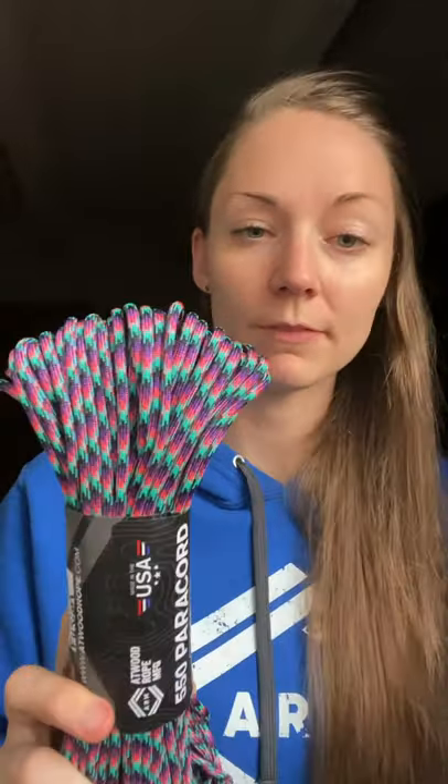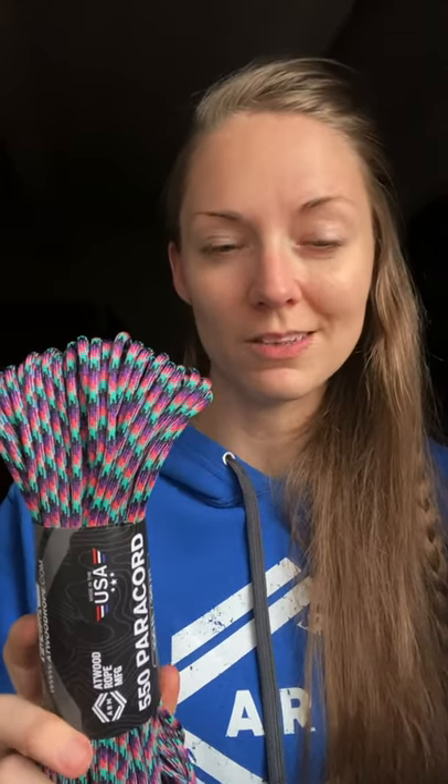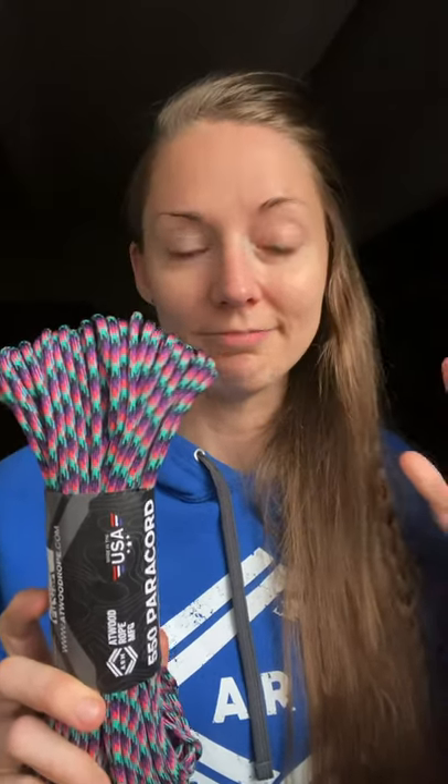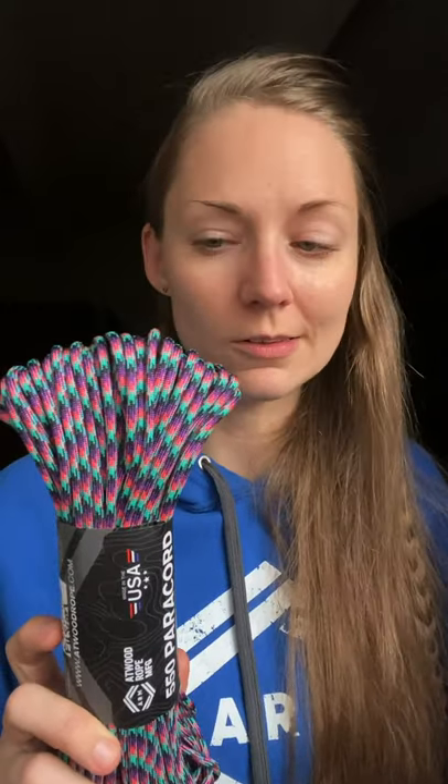And then Fusion is the other new 550 cord that I have. I noticed that a lot of times if somebody says they want pink and purple, or pink and blue, or pink and something, I don't have a lot of options for pink-and-whatever-color cords. So Fusion kind of helps me fill in that gap a little bit more for you.